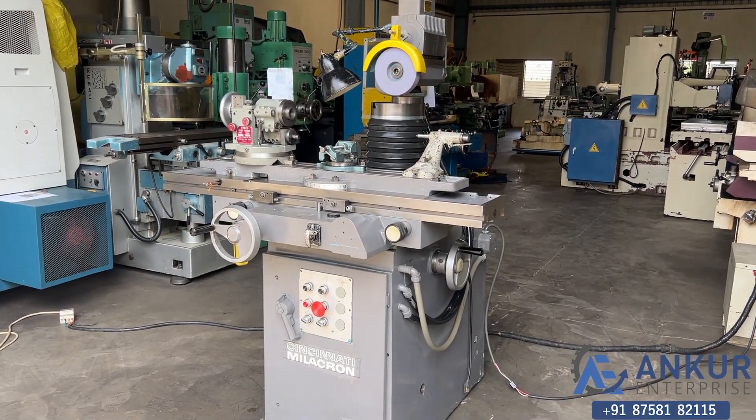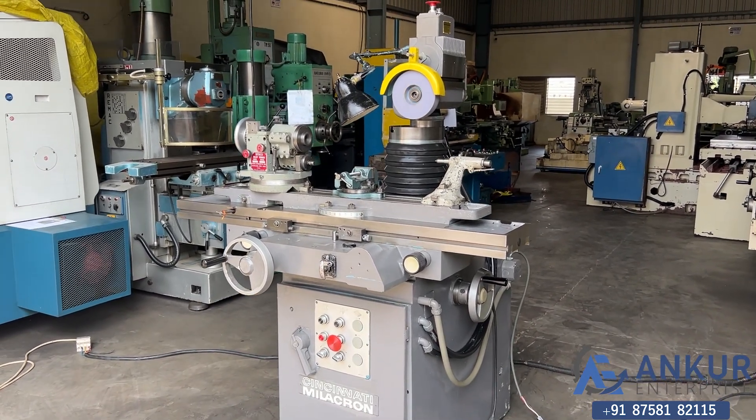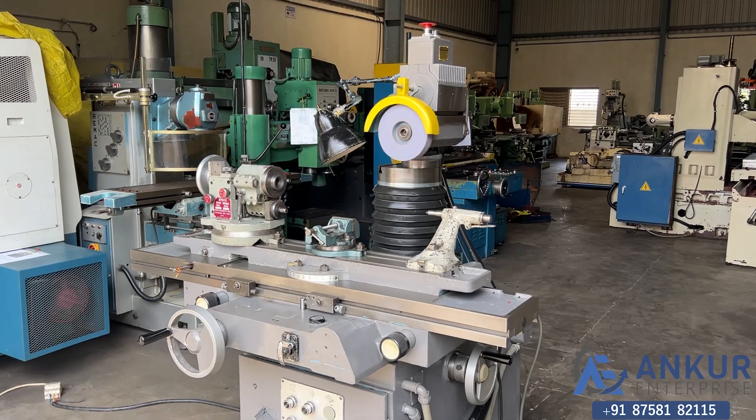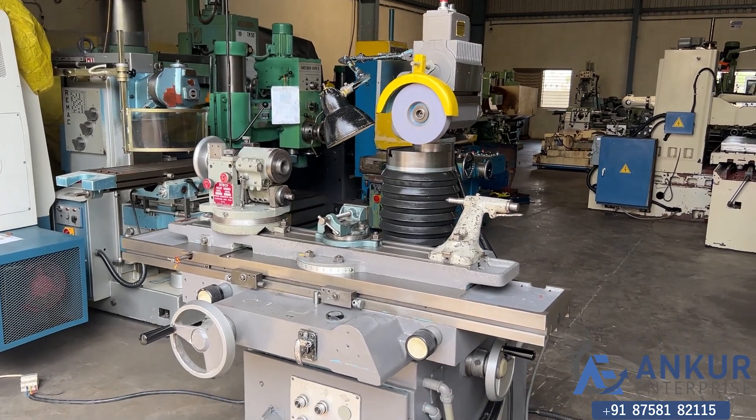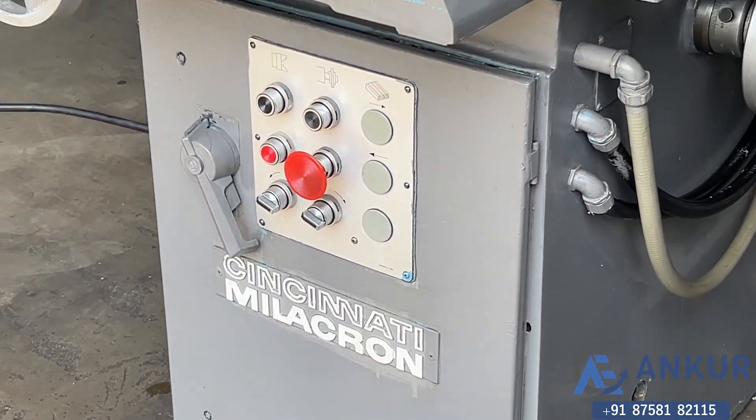Universal tool and cutter grinding machine in excellent working condition. The make of the machine is Cincinnati Milacron, USA.